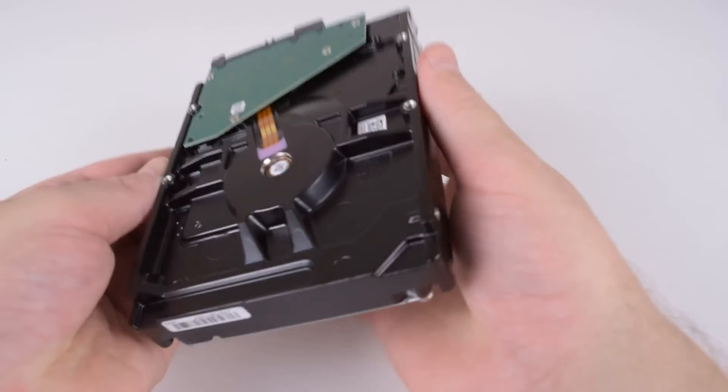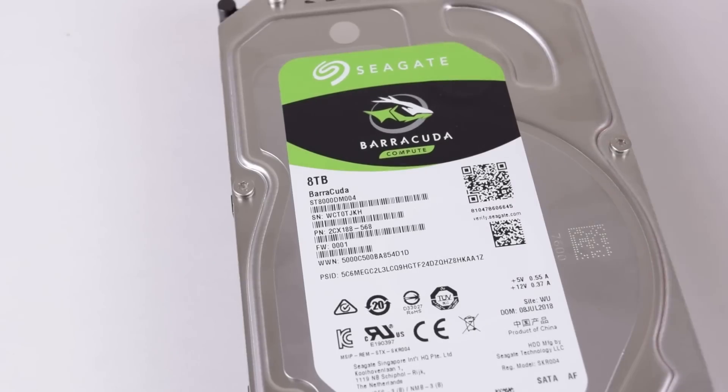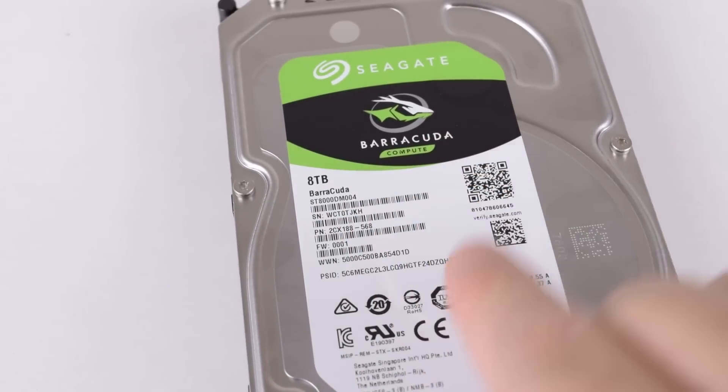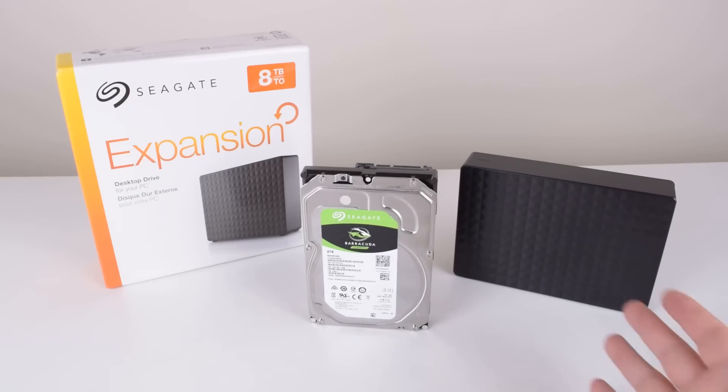Here's the hard drive ready to be used. It's a Barracuda Compute — here's the model number. I'm quickly going to look it up and see if I find anything interesting. Had a look at the datasheet — seems to be a standard drive with 5400 RPM, but up to 190 MB per second of transfer rate, which is pretty good. And luckily it ended up not being one of those archive SMR drives, which I'm pretty happy about.